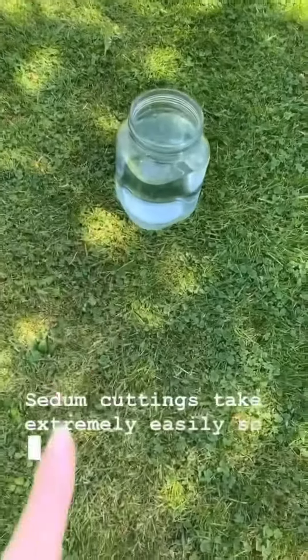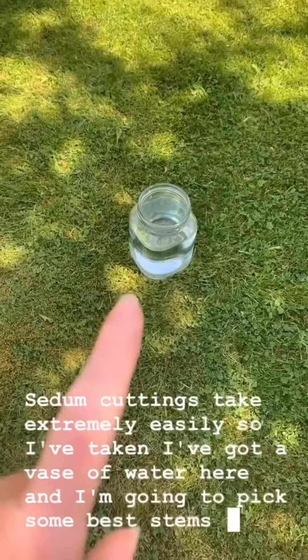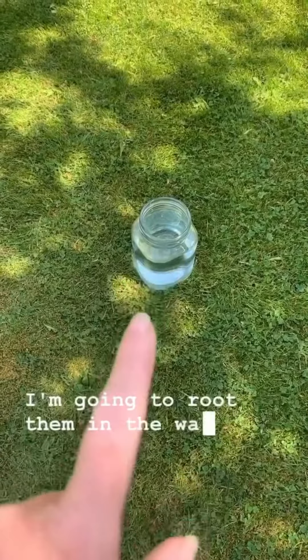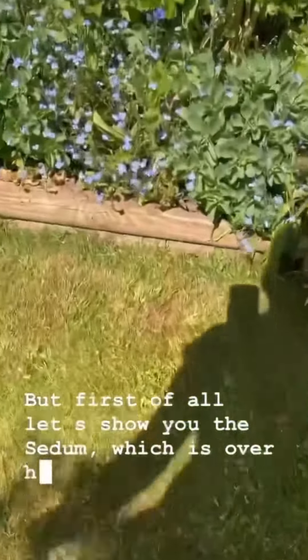Sedum cuttings take extremely easily. I've got a vase of water here and I'm going to pick some of the best stems and root them in the water — I'll show you how to do that. But first of all let's show you the sedum which is over here.